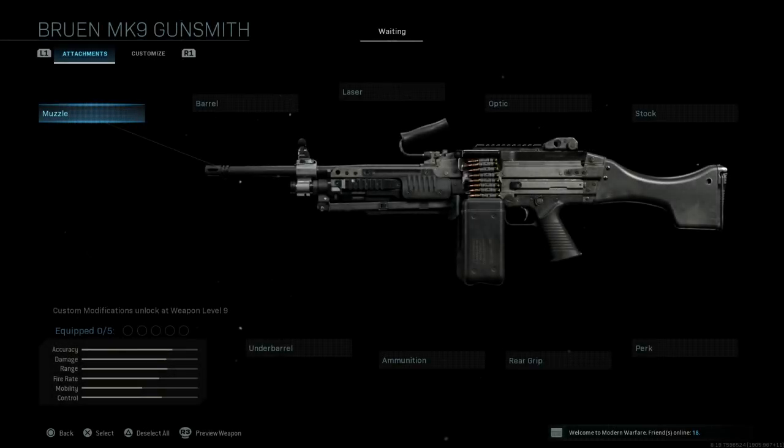Hey guys, this is E-Rock, your friendly neighborhood attachment guy. You know the drill by now. We're gonna go through the new gun attachments. This is the Bruin Mach 9, so let's hop in.